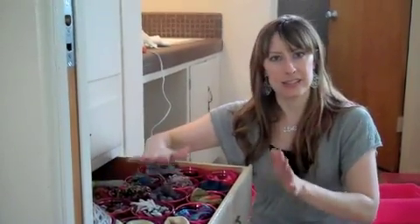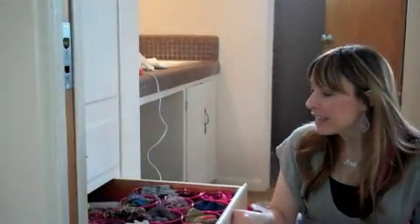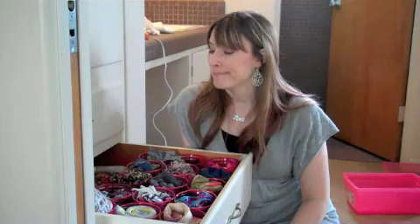Everything is in here nice and neat. I can see it, I can get to it quickly. I love it! So if you want to try this in your bedroom, all you need is a drawer, some cups, some hot glue, wrapping paper, and I think that's about it. You're good to go.